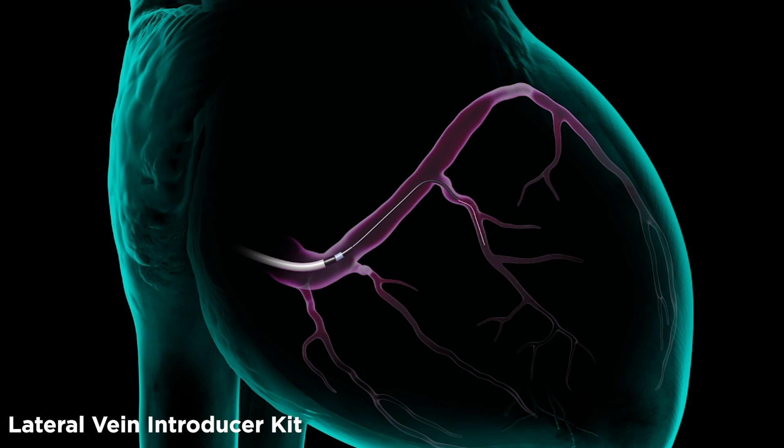Advance an 0.14 coronary guide wire deeper into the lateral vein. Telescope the LVI over the vein selector to provide back wall support for telescopic lead delivery. Remove the vein selector, retaining the LVI and 0.14 guide wire. Deliver the pacing lead telescopically over the wire to the desired location.